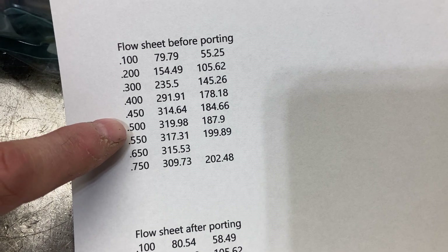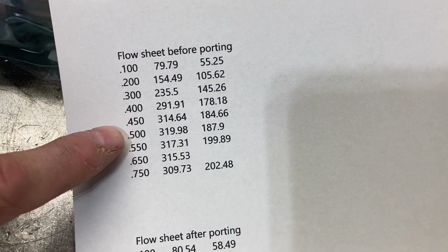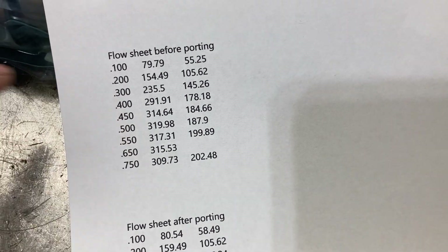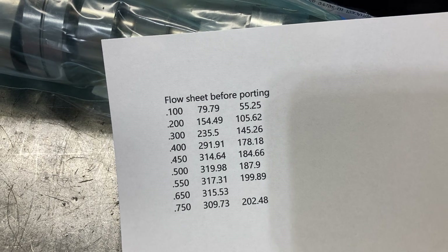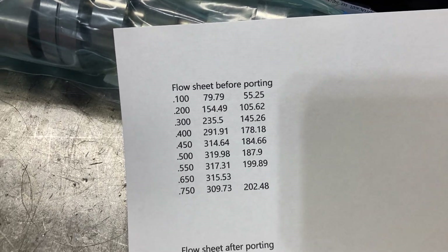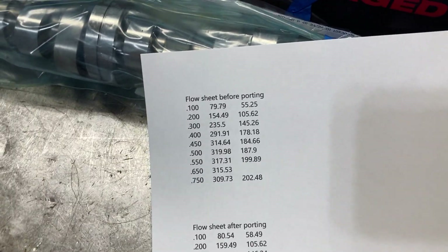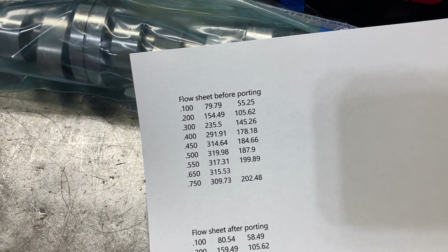They peaked at about 320 CFM at 0.500 lift and then slowly started losing after that. That's with the stock cross-sectional area of the port.